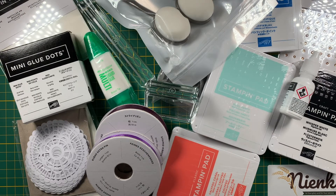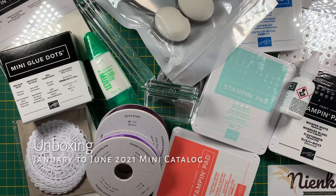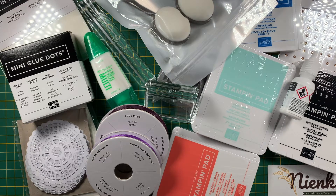Hello! Ninka here from ninks.com. Today I'm going to do a little unboxing video. This is everything I got for my first order from the mini catalog for January to June 2021, some of it from the annual catalog and just things that I needed. I'll run through what I got — I'm very excited to share this with you!